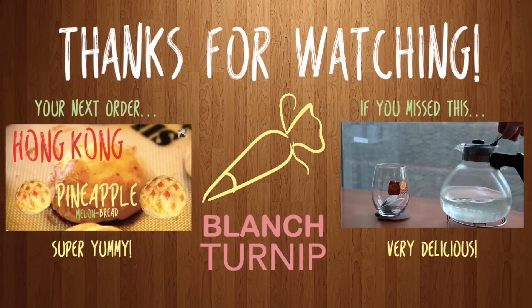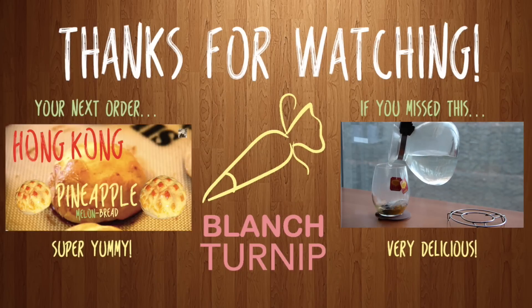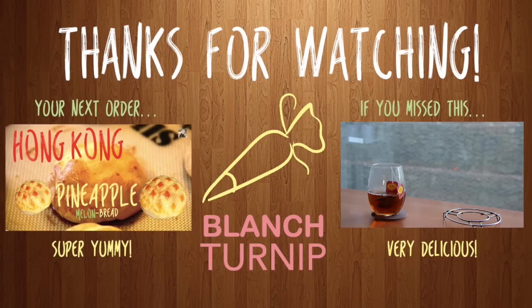Hey Turnips, I hope you guys enjoyed this super tasty tutorial on how to make Hong Kong eggettes. It's absolutely one of my top 10 favorite snacks of all time and you guys definitely have to give this a try. If you like this, check out the Hong Kong pineapple melon bread, which is an absolute favorite. And on the right is the best drink of all time — the Hong Kong milk tea, so easy and so simple. For more sweet, delicious adventures, follow me on my channel, subscribe, thumbs up, like and share!